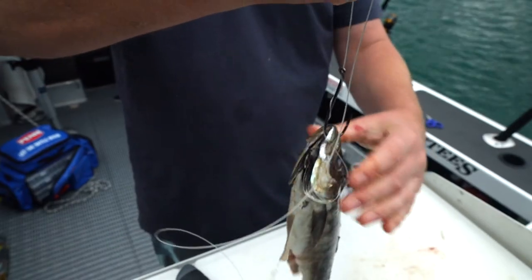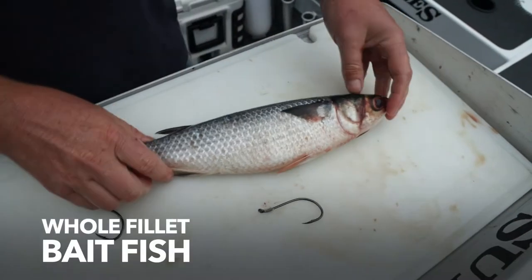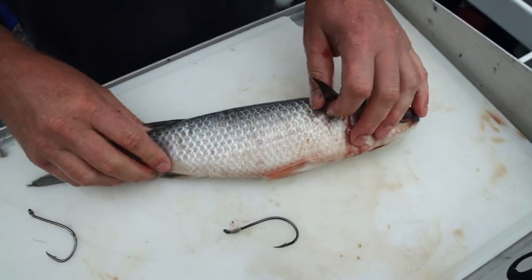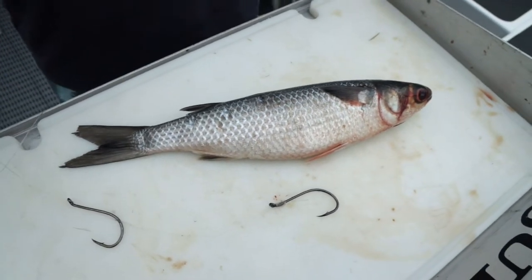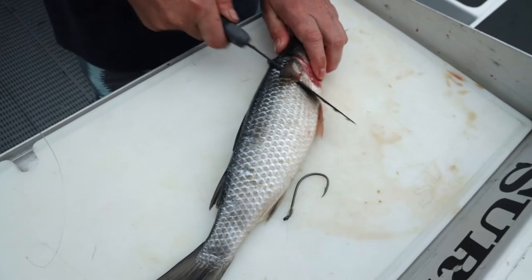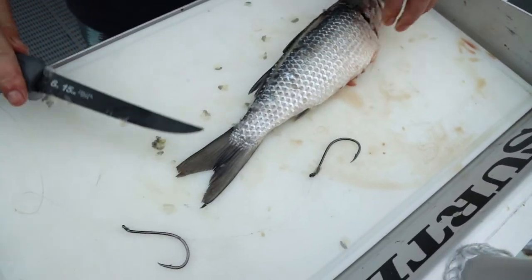One of the most readily available bait sources in New Zealand is either a mullet or a kawai. This bait demonstration will work for any fresh, large bait — kawai, mullet, skipjack, anything you please. If you're targeting a really big snapper you need a really big bait, and there's nothing better than a whole chunk of mullet. Just fillet it like you would any fish.